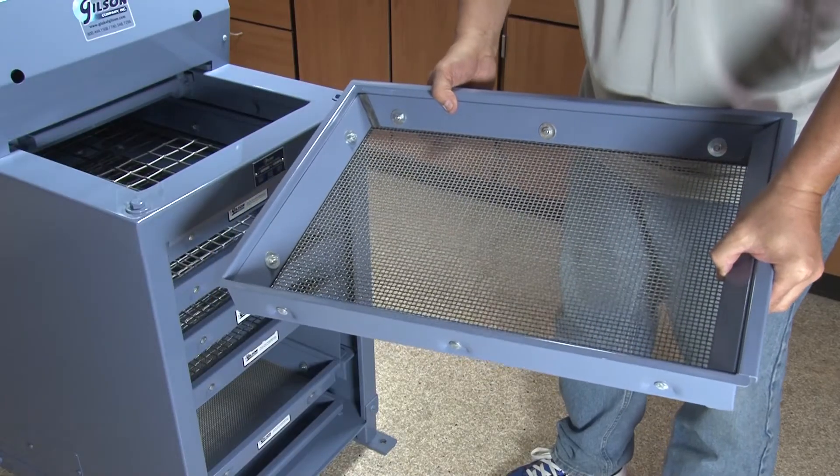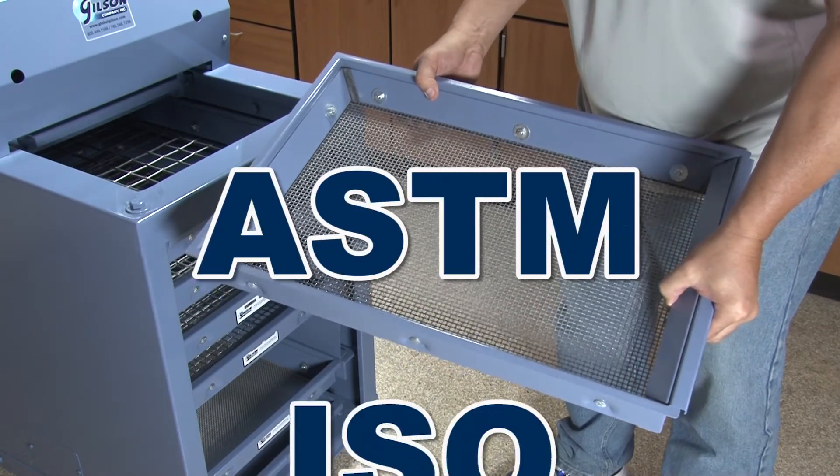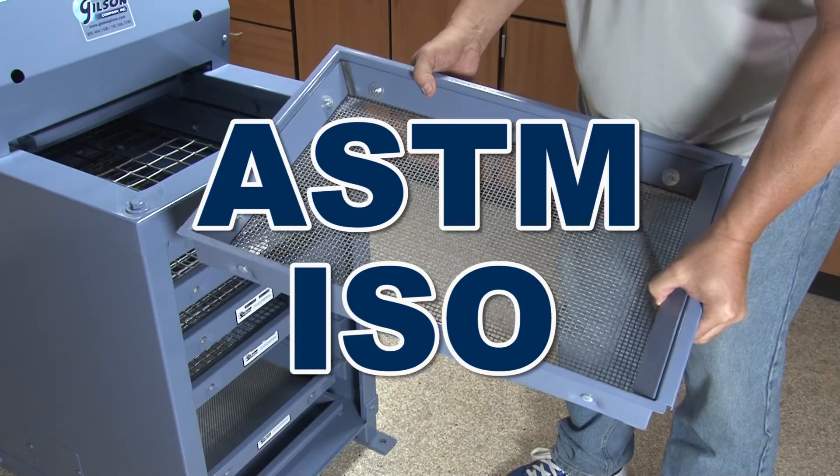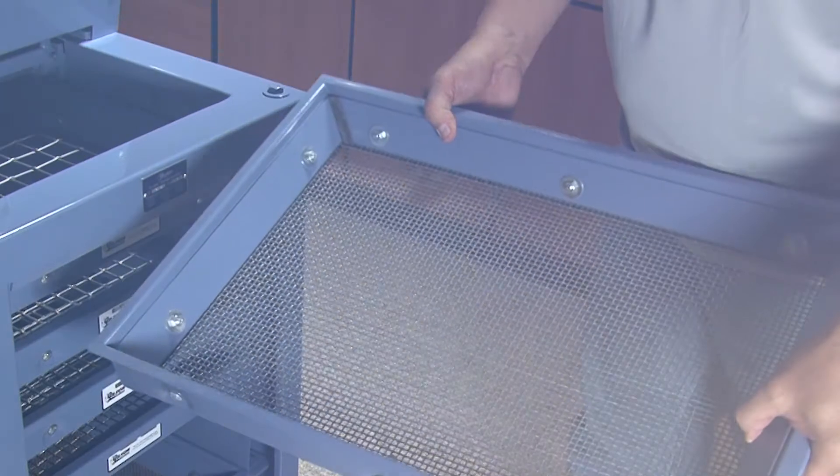Gilson offers a complete selection of screen trays fitted with ASTM and ISO stainless steel wire cloth, with tray frames constructed of welded and bolted heavy gauge painted steel.